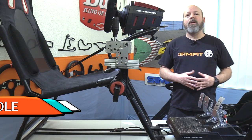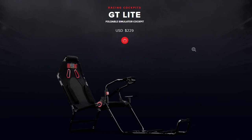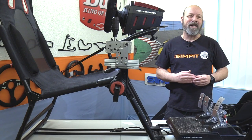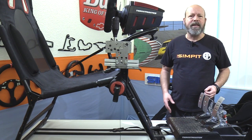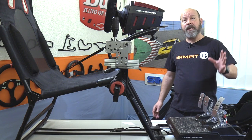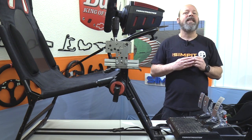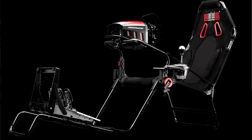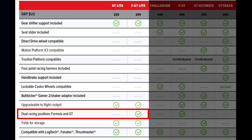This is The Sim Pit, I'm your host Sean Cole, but the real star of today's show is the Next Level Racing GT Light cockpit — or chassis, or sim rig, whatever you want to call it. Perhaps you're thinking haven't I already seen this review? And the answer is yes, or kind of. That review is actually the F GT Light, and this is the GT Light, and there are some big differences between the two, although they are very similar.